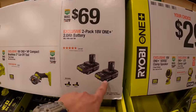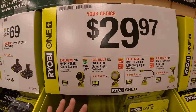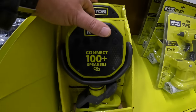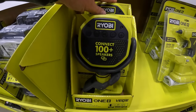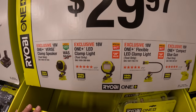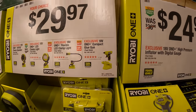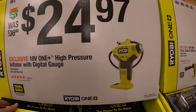$69 for two 2-amp-hour batteries. And they have a your-choice at $29.97: you can get the Versa clamp speakers — I remember when these first came out, they were selling out like crazy, so grab these while you can because summer is coming. They also have the LED clamp light, the flexible LED clamp light, or the compact glue gun.